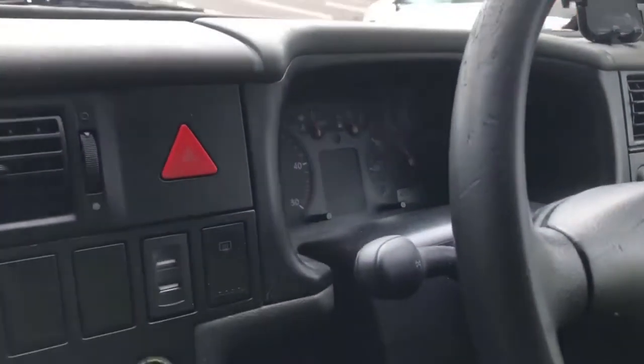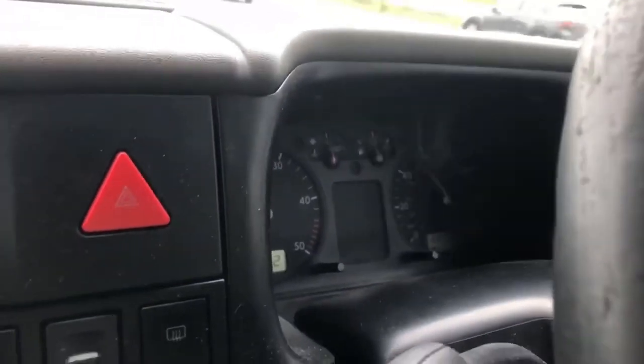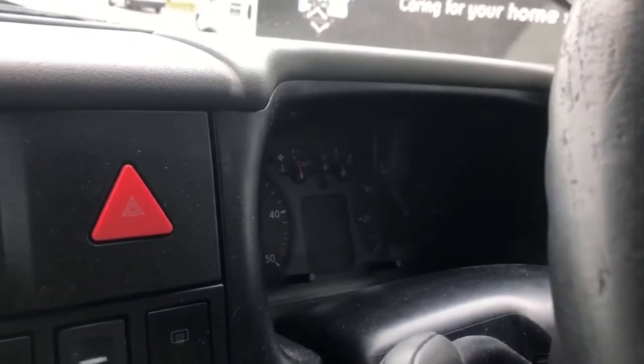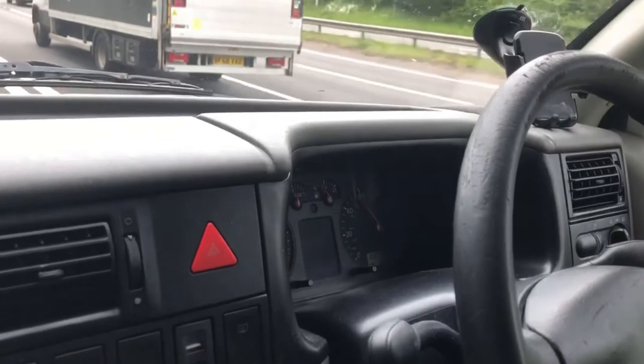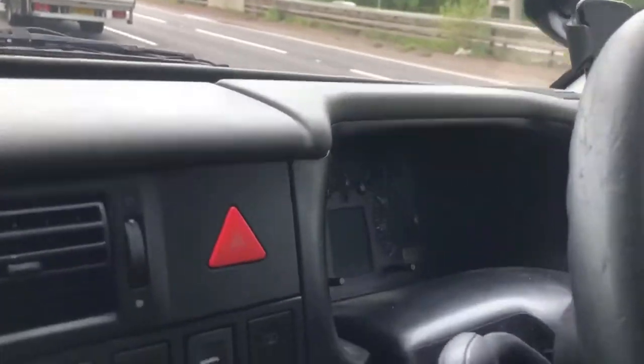We've been out for about a good 20 minutes, got the engine nice and warm, and there are no warning lights on, which is good. The part itself we got from a company called GSF — Golf Sierra Foxtrot — GSF Parts.